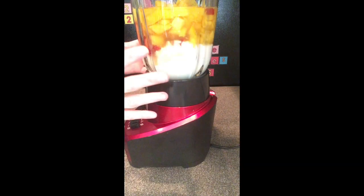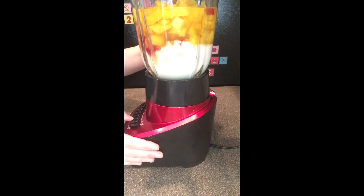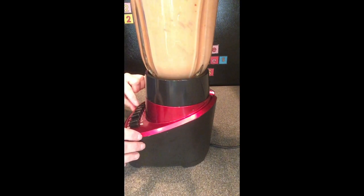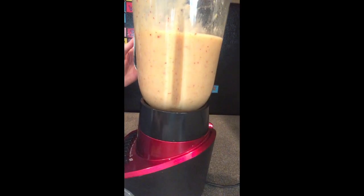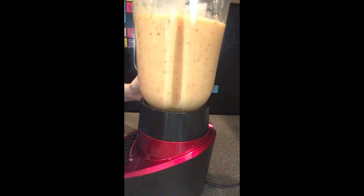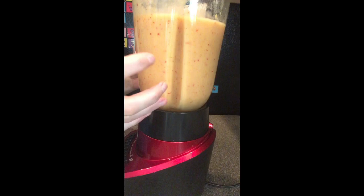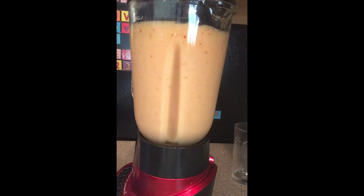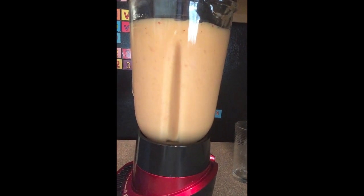Take your glass pitcher of the blender and put it on the base of your blender. Then we want to mix it for about 30 seconds. Now that our mixture is blended, we want to add just a little bit of ice. Because I did not use frozen fruit, I used fresh fruit, I need to add ice so that it gets cold. Blend your smoothie until it is blended and all of your ice is incorporated.